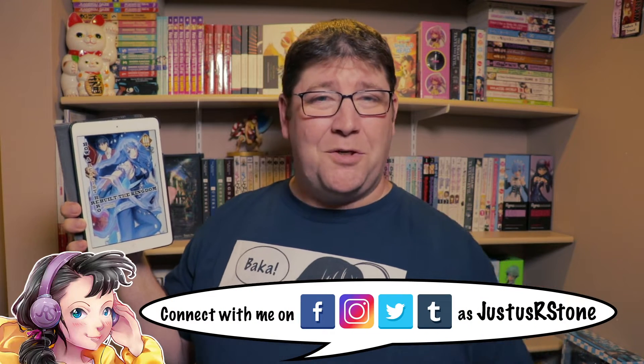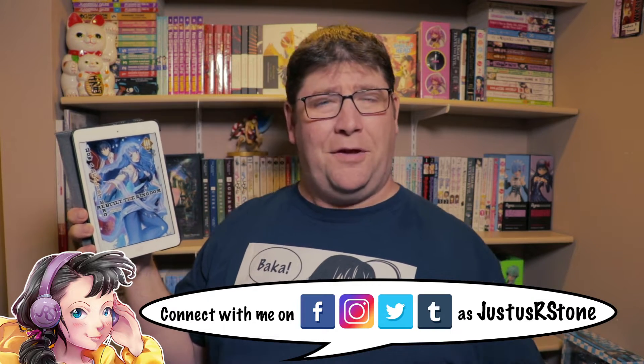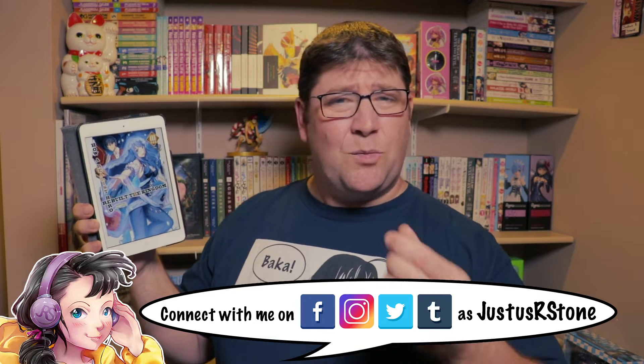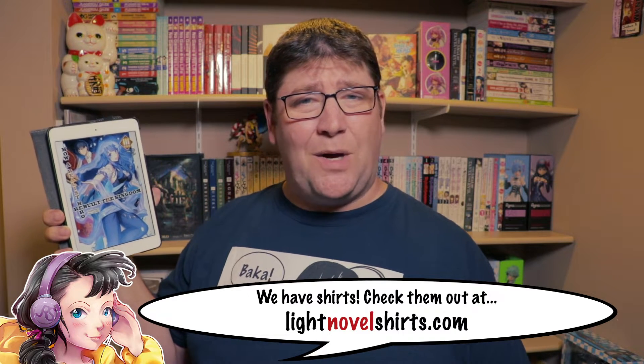Hello everybody and welcome to another Light Novel Review. I am Justice R. Stone and on this channel I cover all things light novels. I do reviews like this one, news, as well as countdowns of the most popular light novels in Japan, and I post the Light Novel Podcast on this channel as well.